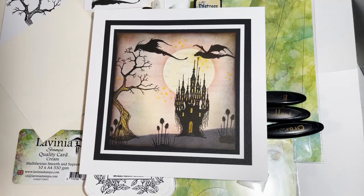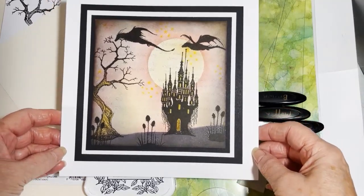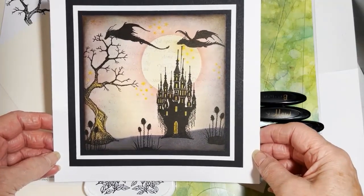Hello everybody, it's Rosemary here. Hope you're all keeping well. Welcome to another tutorial from me using Lavinia Stamps. Today's card I've called Dragons at Stone Castle on All Hallows Eve.